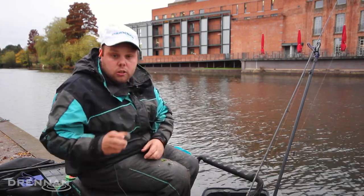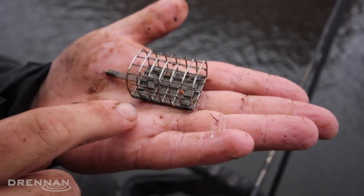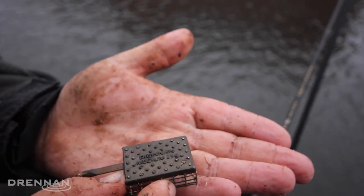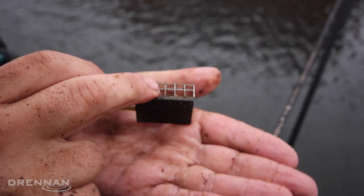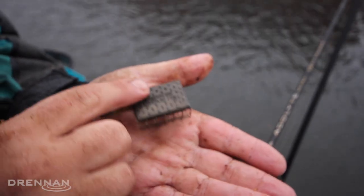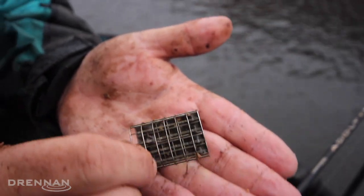The other thing I like to use is an oval cage feeder. As you can see, they sit really flat on my hand, so it sits flat on the bottom. I'm fishing on a little bit of a slope, and with the toe it just wants to sit there more, where a round feeder you can imagine would want to roll. So it just sits on the bottom, gives you a little bit more purchase, and everything's nice and tidy.